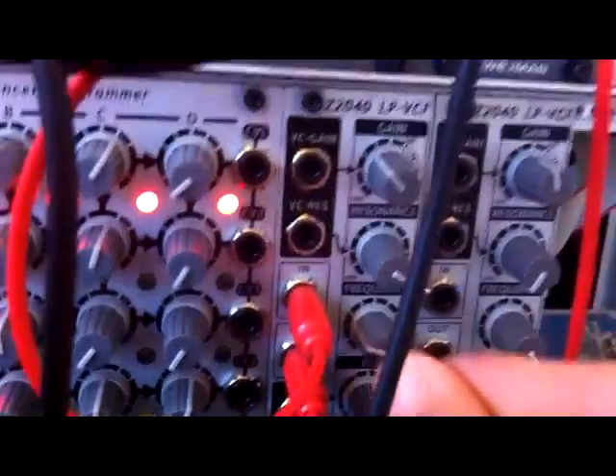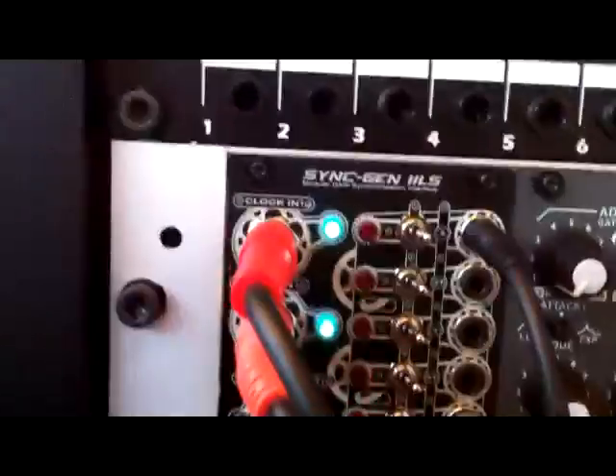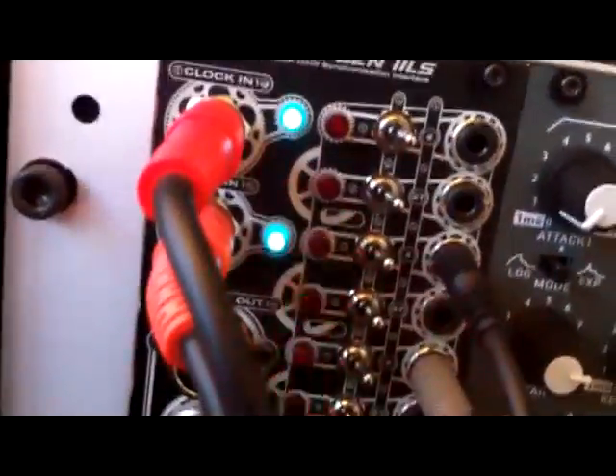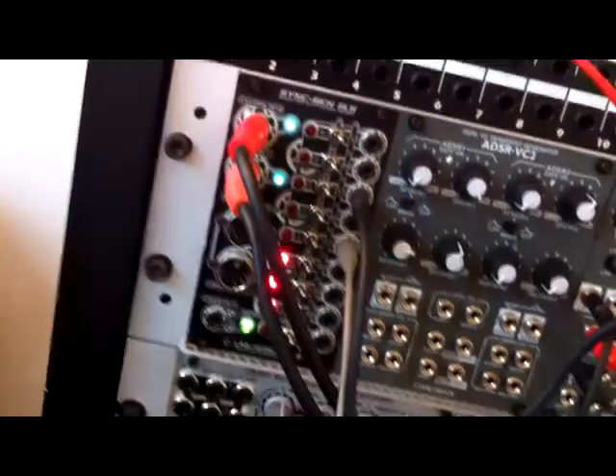You can use that for anything you want. All outputs are simultaneous and all phase locked. You've also got DIN sync and MIDI clock output as well. And you've got a facility where you can gate those outputs, which I'll show you in a later video. But that's it — that's the SyncGen2 LS.